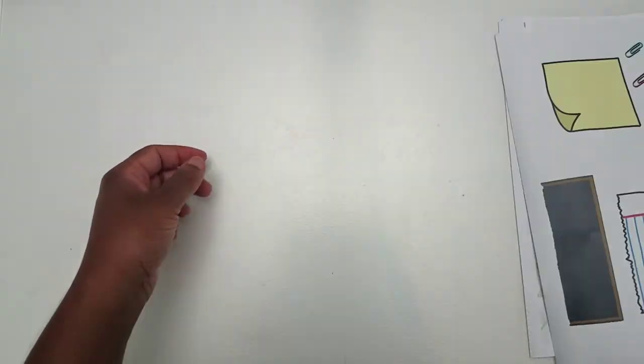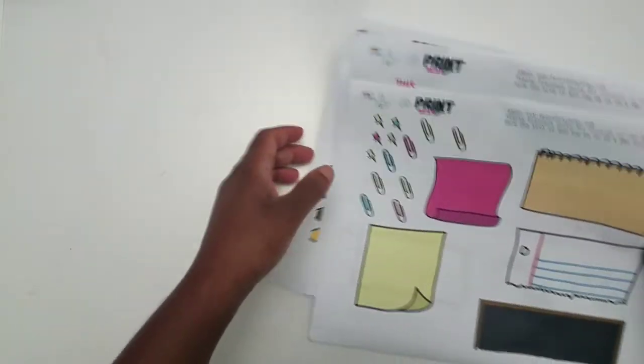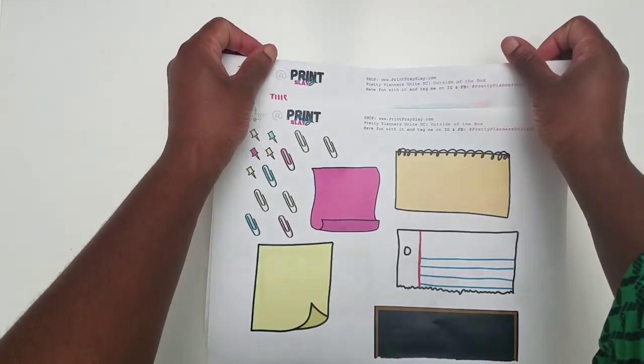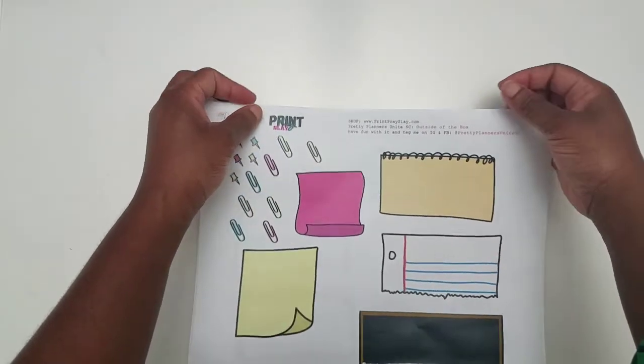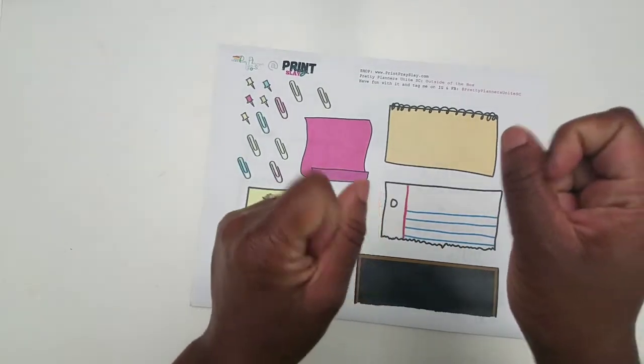Today I'm going to go over items in this kit as well as items in the kit I released last week — the new Wake Pray Slay Dolls. They come in three different tones, and today I'll be using the Deep Tone Dolls. So I'm going to dive right into the process video.